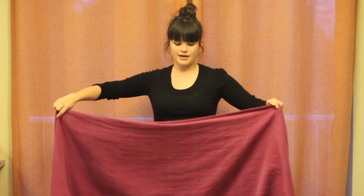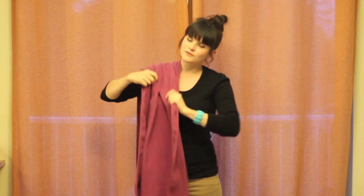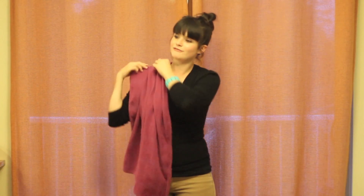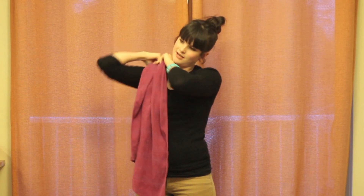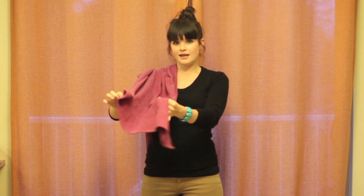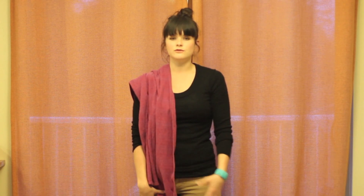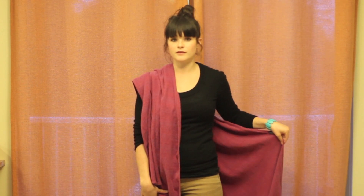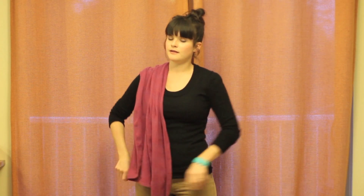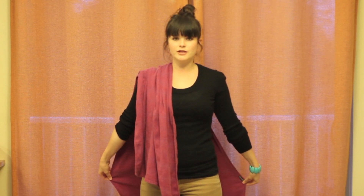First, take your wrap. I'm going to wear my baby on this side, so I'm going to have the wrap on this shoulder. Toss it over your shoulder and spread the wrap nice and flat across your shoulder, making sure that there's no twists and it falls directly behind you. You want this tail to come to about your hip — not down to your knee, because you need a bit more length on this side. So around your hip is a good spot. Then reach behind you and spread out the wrap, making sure that it's not twisted.